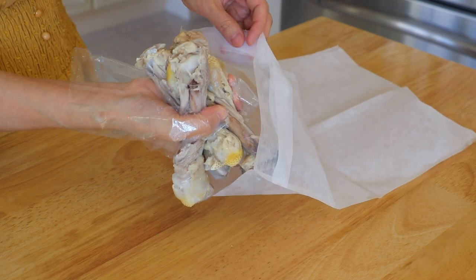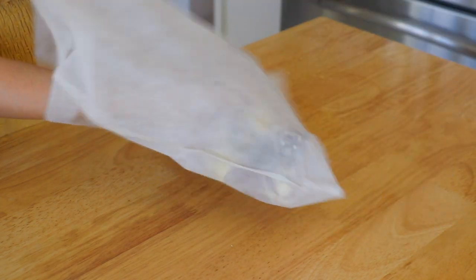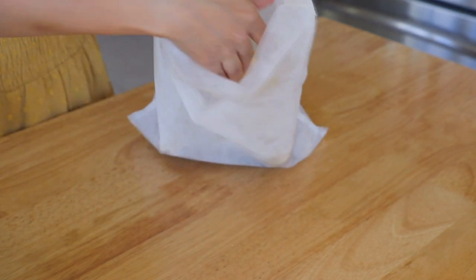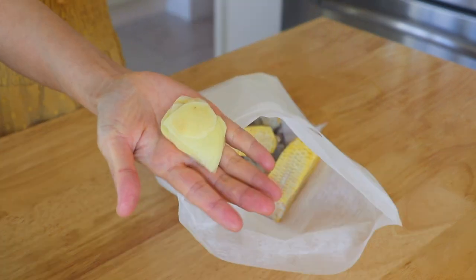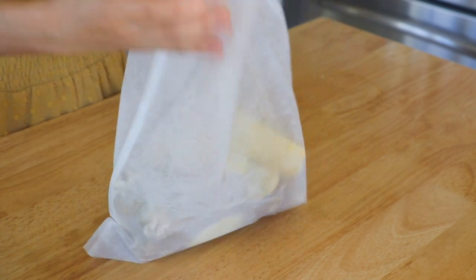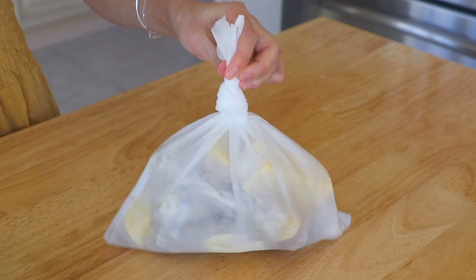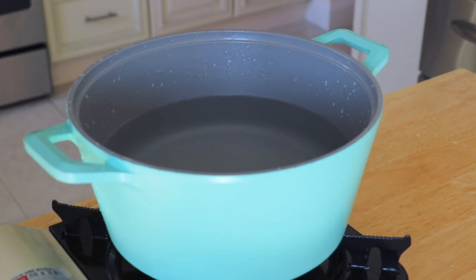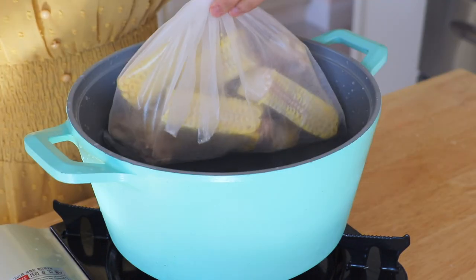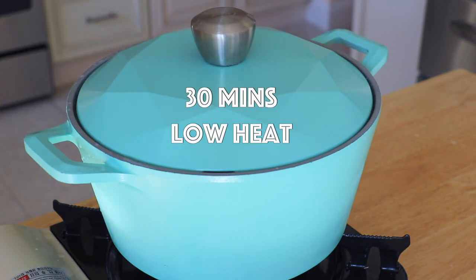In a large spice bag, place in the bones, corn cobs, and ginger. Tie it up. In the same pot over high heat, add the rest of the water and the spice bag. Bring it to a boil. Turn to low heat and simmer for 30 minutes.